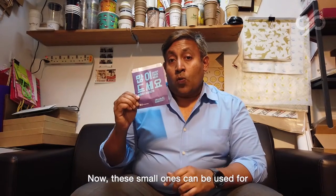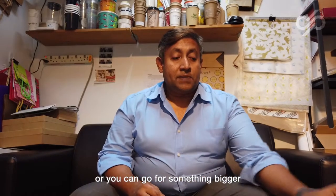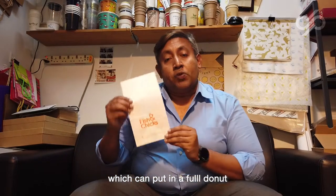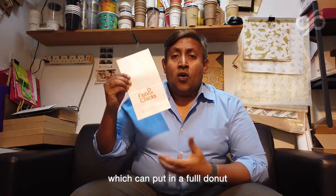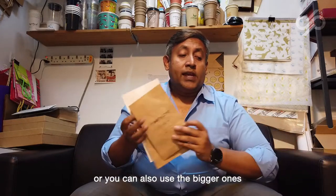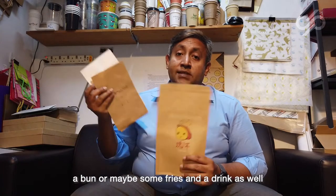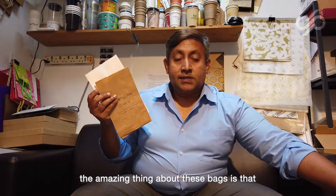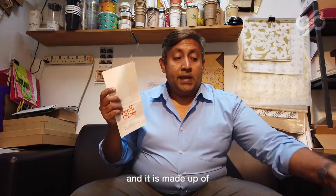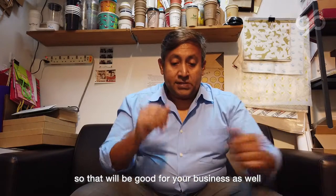Now these small ones can be used for fries, nuggets, onion rings, or you can go for something bigger which you can put in maybe a full donut, a hot dog, or other kinds of buns. You can also use the bigger ones which can carry a bun, maybe some fries and a drink as well. The amazing thing about these bags is that they are cheap to produce and made from recycled material, so that would be good for your business.